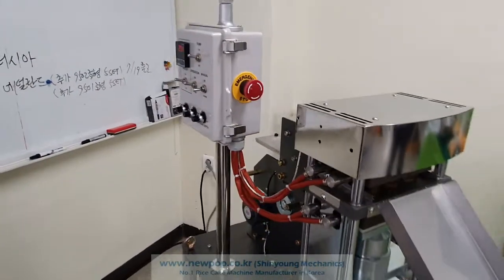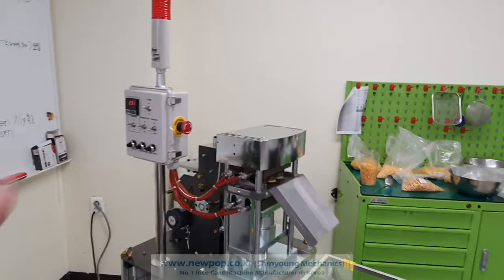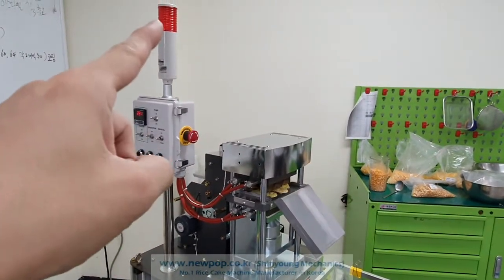This model is 4506. The option is outside control — the control is outside and the warning light is here.